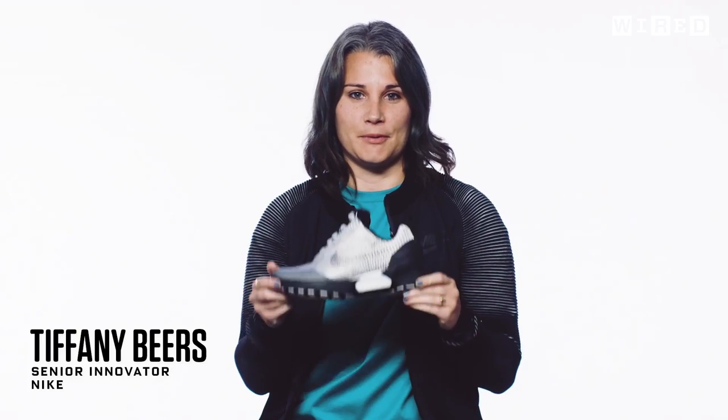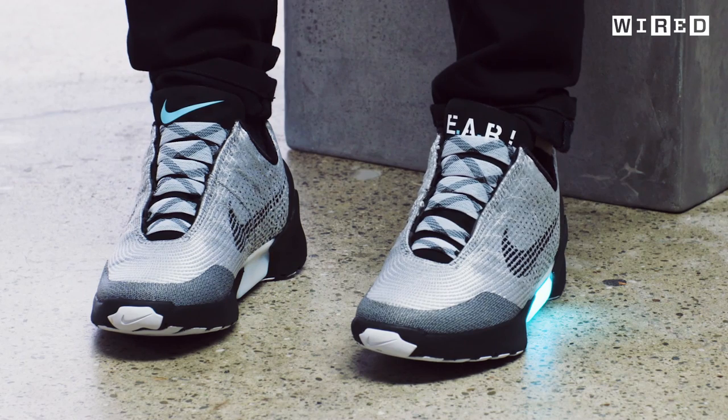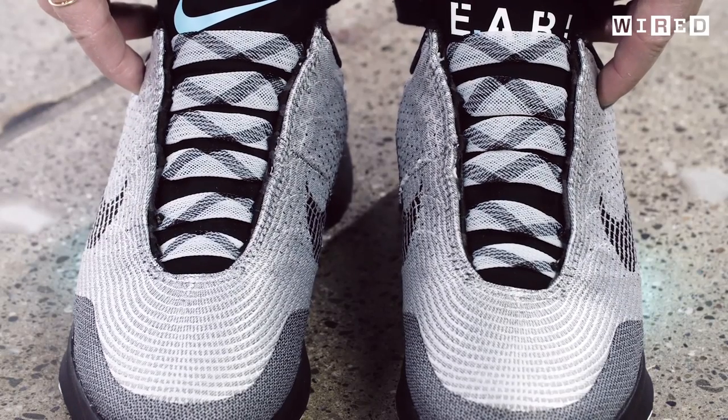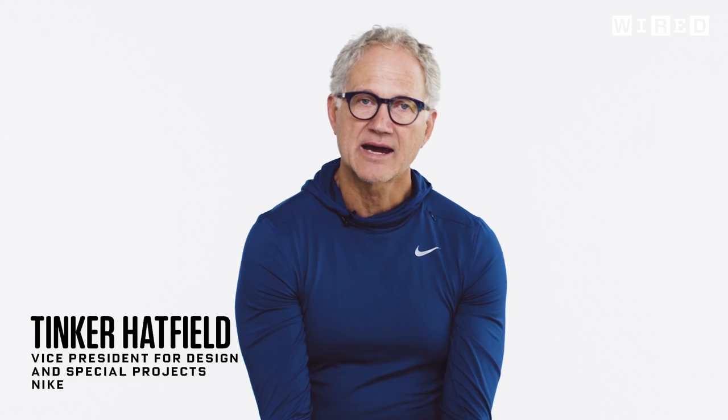This is the Nike Hyperadapt 1.0. The Hyperadapt is a myth turned into reality. It auto-laces — it takes that dream that was seen in a movie years ago and makes it a reality that people can actually feel. This shoe, it becomes alive.